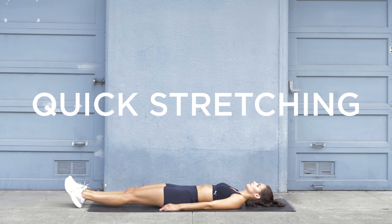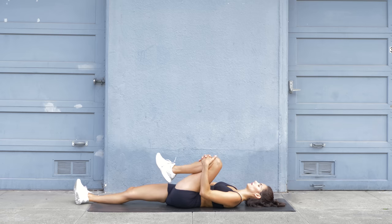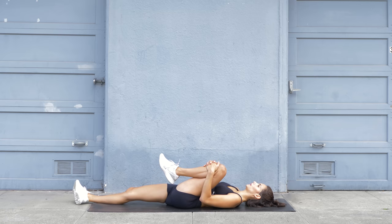Lie flat on your back with both legs extended. Then bend your right leg and bring your knee close to your chest. Hold on to your knee with your hands and pull it even further towards your chest. Keep your lower back on the mat and feel a nice hip flexor stretch.